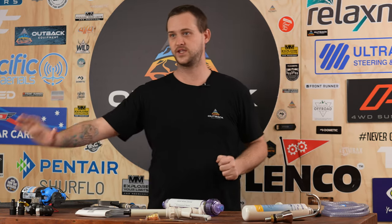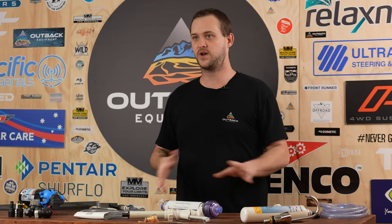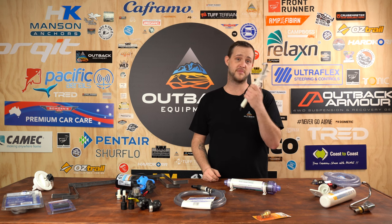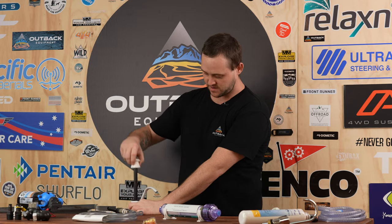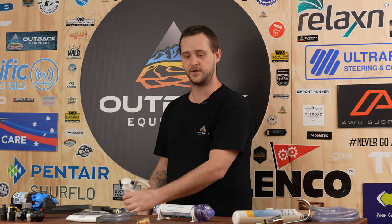Last but not least, if you don't want to install a 12 volt system and just want a quick simple setup to wash some dishes, you can go with our universal hand pump. This installs into the top of your benchtop, straight onto the hose and into your water tank — pumping it up and down creates the pumping effect and produces water for you.